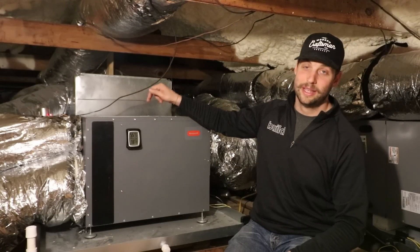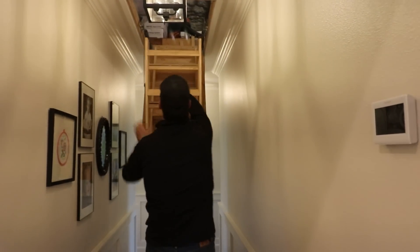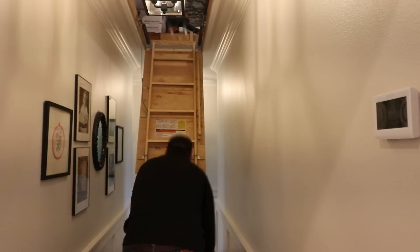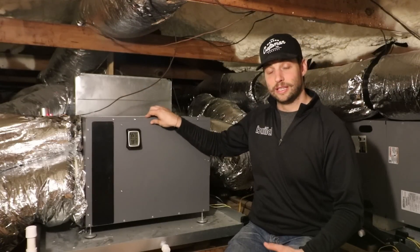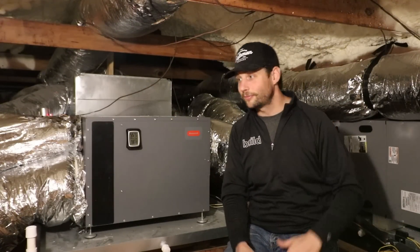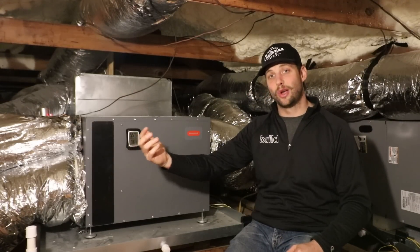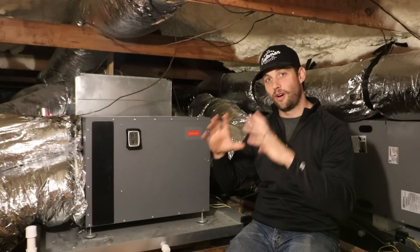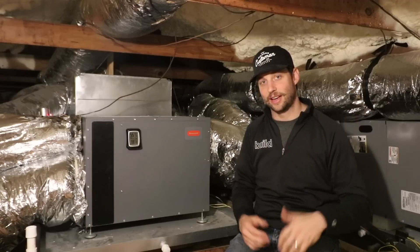The better way is a whole home dehumidifier. This is a Honeywell unit behind me — Aprilaire makes a really good unit as well, and there are several other manufacturers. The benefit of a whole home dehumidifier over an HVAC system is that it pulls the air across at a slower rate, being able to dry each unit volume of air more efficiently using less electricity than your HVAC.